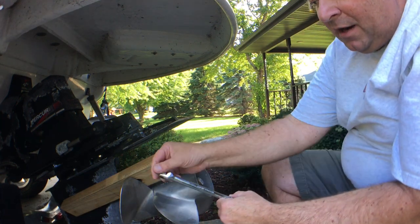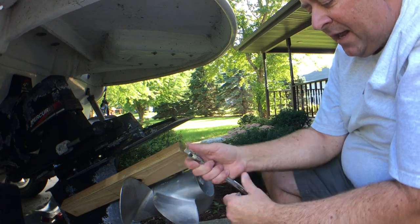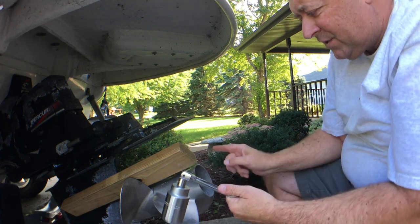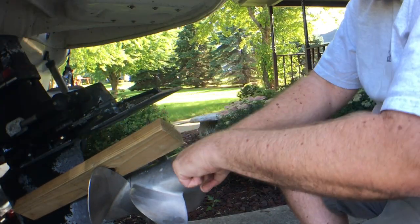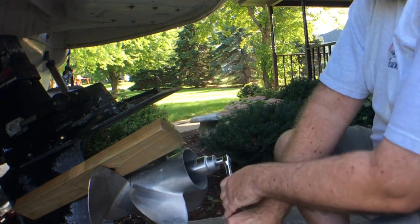I use something called a breaker bar. These things are inexpensive, and if they break there's no socketing action. The only reason I'm using a socket set is because I own a socket of the correct size. With that, I'm going to put it on here, and I'm able to remove this big bolt.